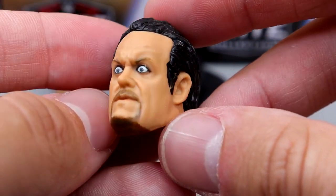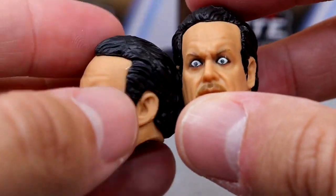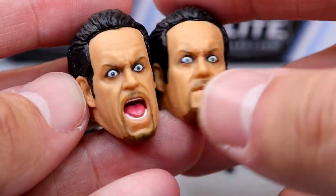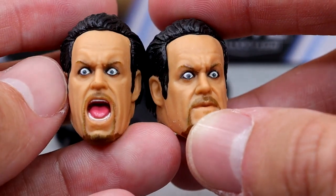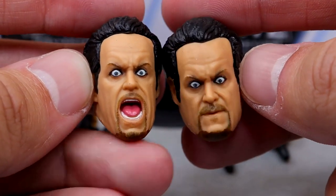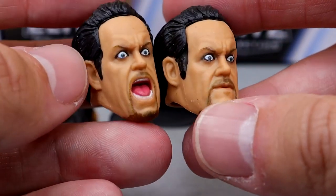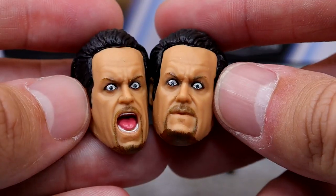You have this wide-eyed head sculpt which I'm not the biggest fan of. The likeness is there, but you have the wide-eyed sculpt and then the screaming wide-eyed one — accurate, it definitely looks like him, just goofy. The sculpts on them are pretty good and the likeness is there. I was never really fond of this version of Undertaker, but we have it here.